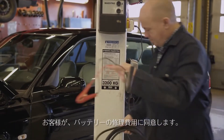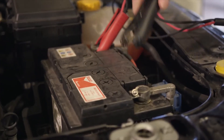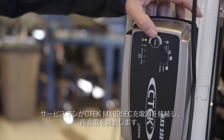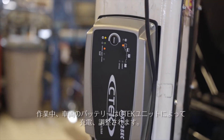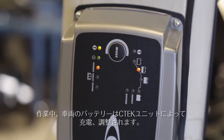The customer agrees to the cost of the battery reconditioning service, and the technician connects the CTEK MXS 25 EC charger and starts the recharge. During the service, the vehicle battery will be charged and conditioned by the CTEK unit.